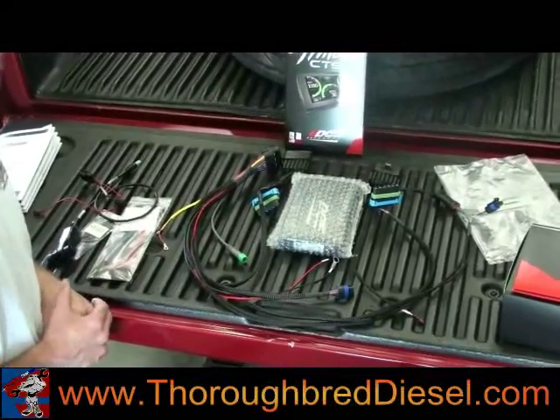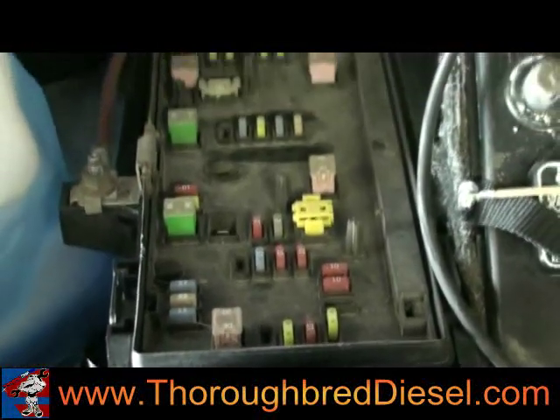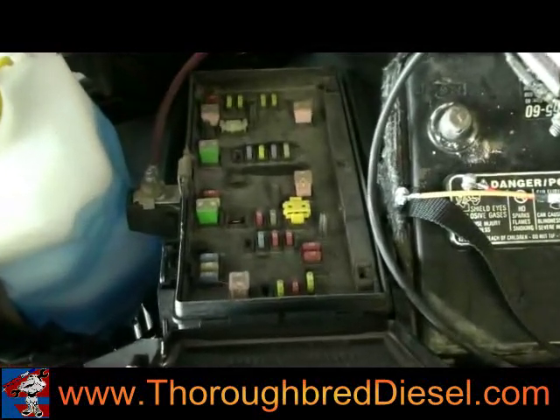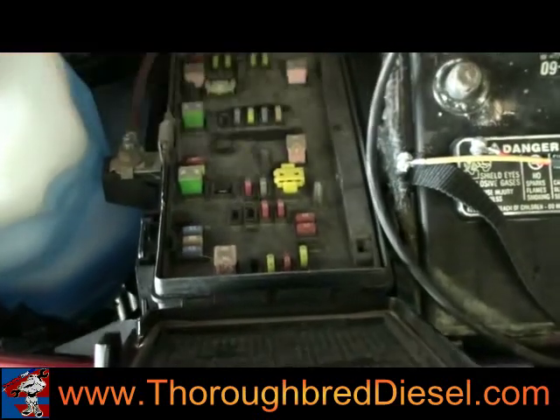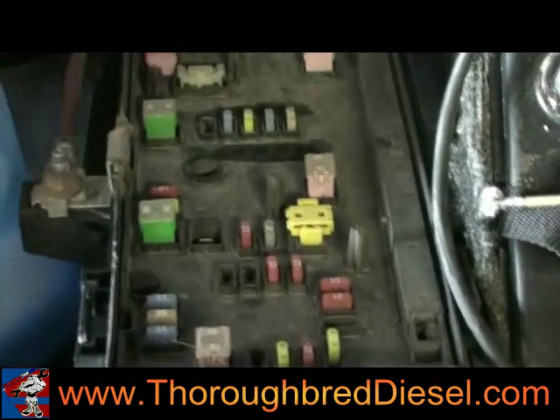We'll get started with our under hood installation. We're going to start with our main harness connections, starting with our power and ground. On an 06 truck, we're going to connect this to the number 30 fuse — it's a spare, 15 amp. You receive these jumpers with your kit and they simply clip onto your fuse.